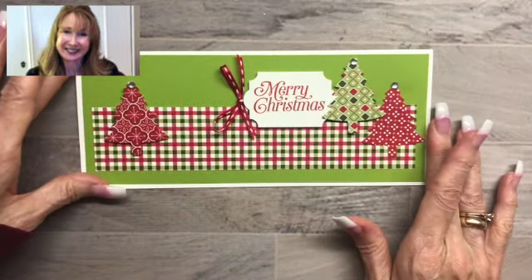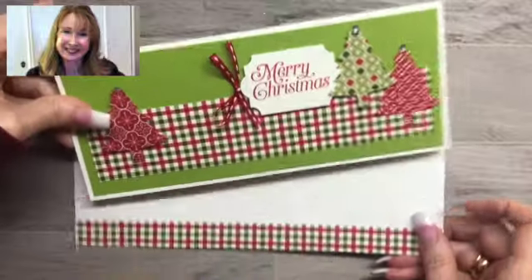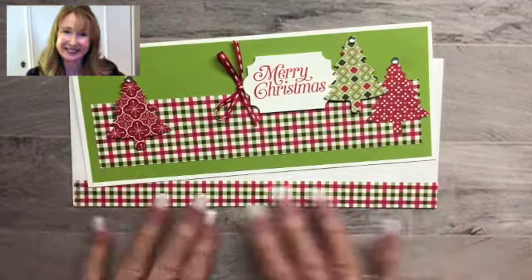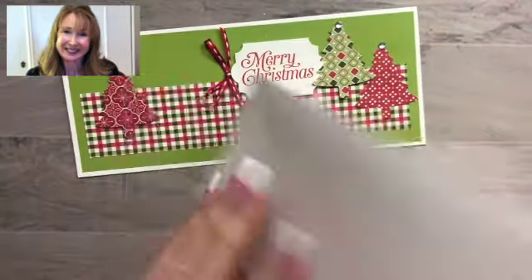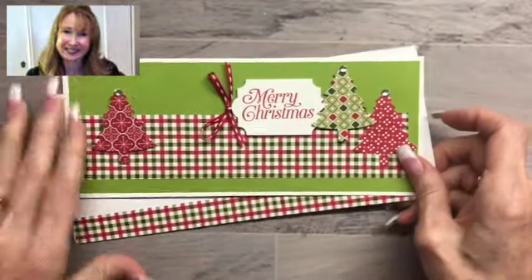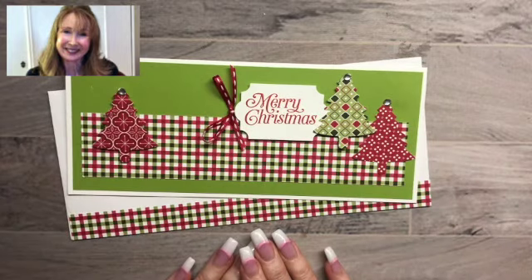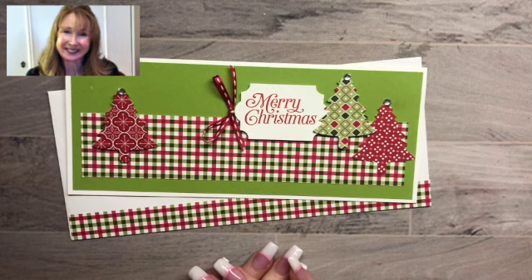And there we go — there's your slimline card. Now I want to tell you, I ordered some envelopes from Amazon — they're resume envelopes, which are the same size as legal but they don't have that funny lining on the inside. So it makes a much nicer look for the envelopes for your slimline card. I hope you've enjoyed this pretty quick tutorial and tip on how to make the slimline card. Have a great day, bye bye!